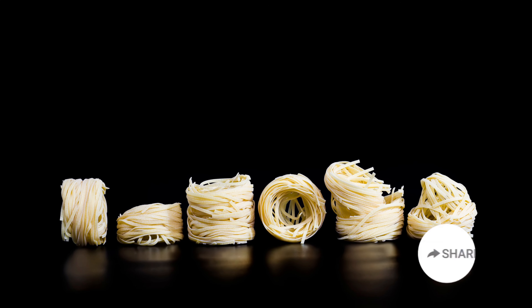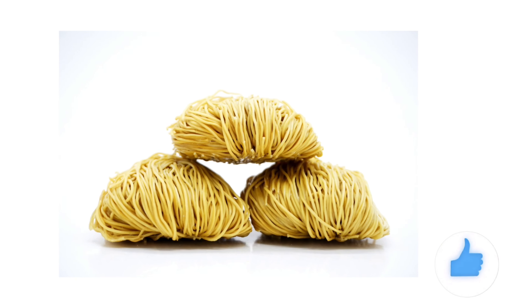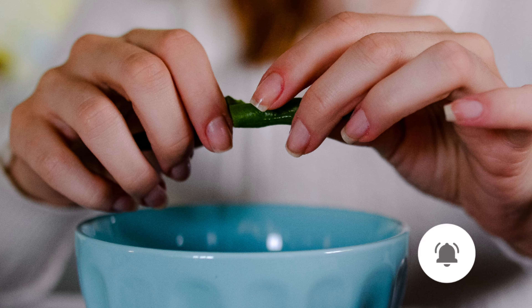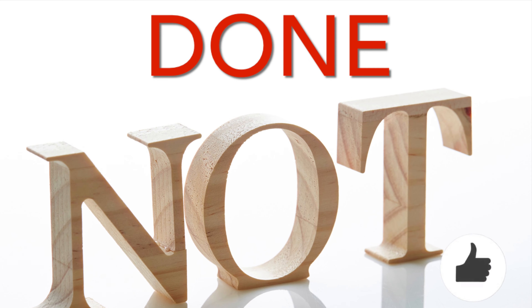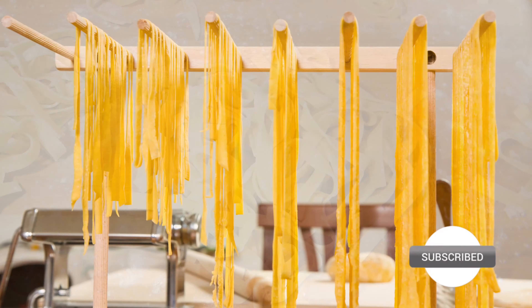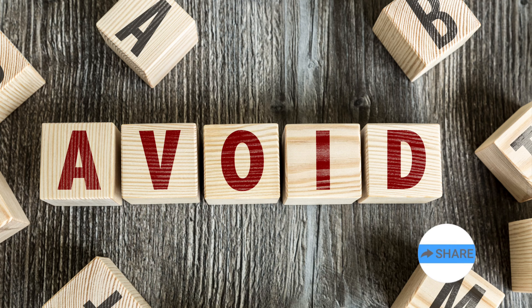Doneness of chowmin depends on the thickness of it. If it is thin it will cook fast; thick one needs more time. To test doneness take a strand and break it. If it snaps out easily it means it's not done. If it is breaking with a bit of a stretch and stickiness it means it's ready. If it is too sticky while breaking it means it's overcooked, which one should avoid.